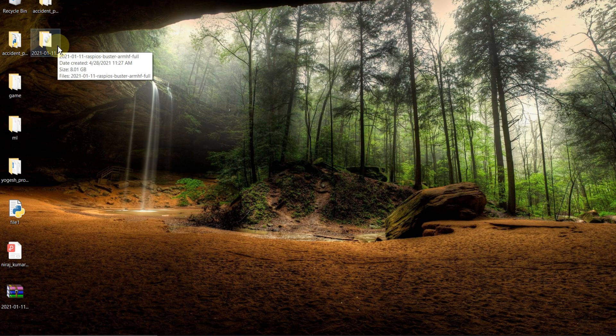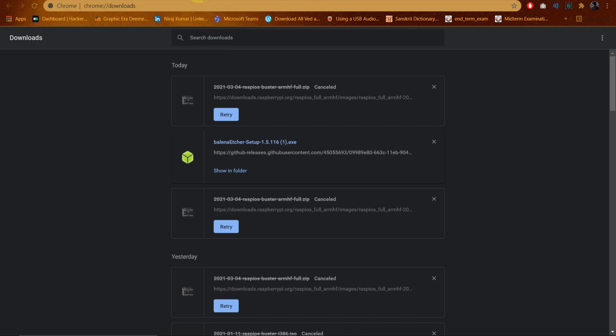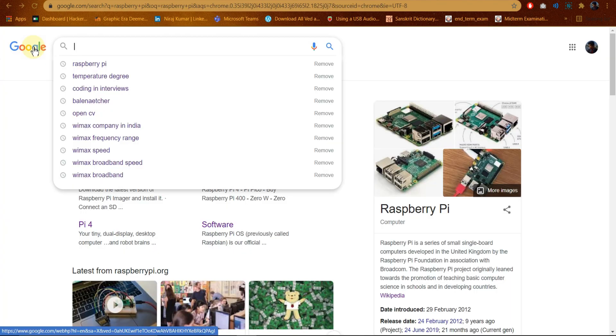After this we need to write this file onto a memory card. For this we need a software called Balena Etcher. It is open source software used to write image files such as .iso and .img files, as well as zip folders. Download Balena Etcher — I already did the download but I'll show you how to download it.